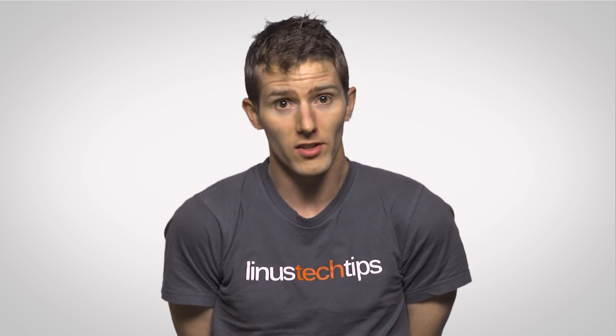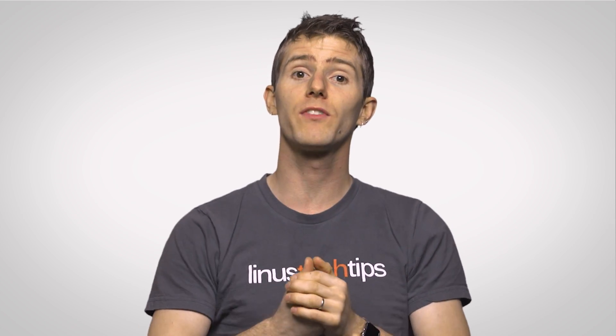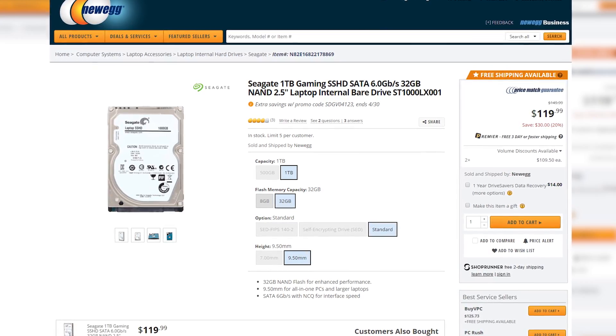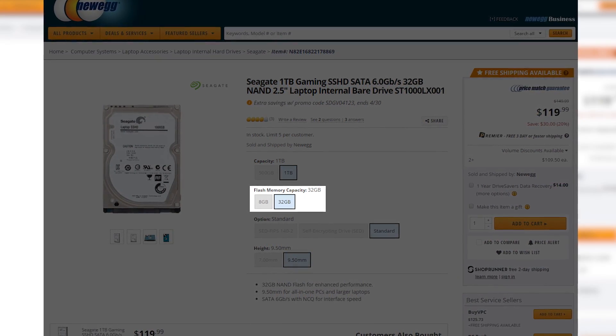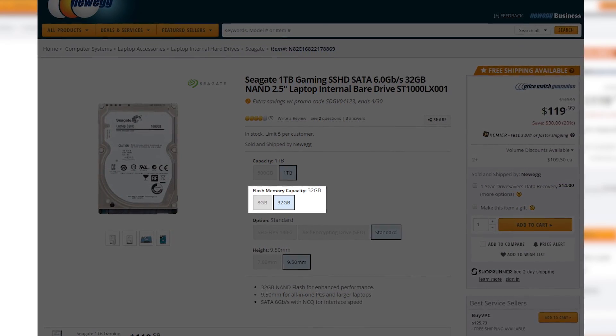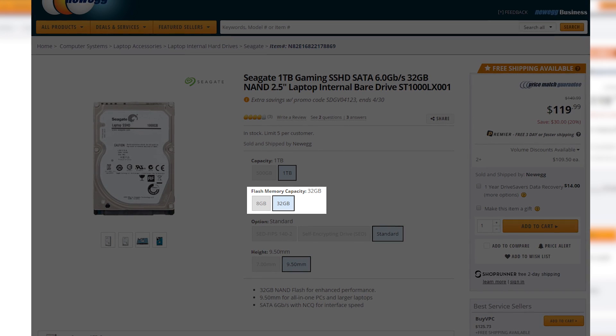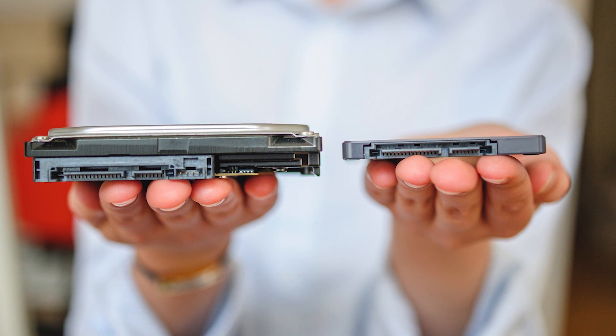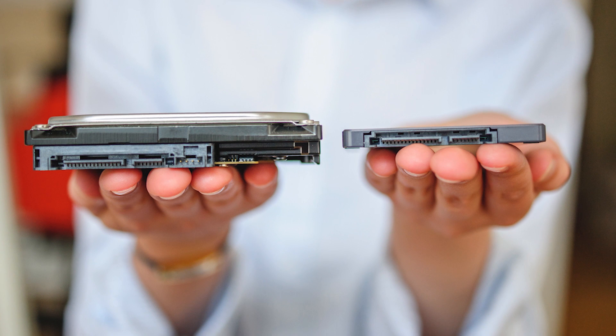Of course, the all-in-one convenience of a hybrid drive does come with some limitations. The flash memory capacity is usually quite small, typically no more than 32 gigabytes. So if you need quick access to lots of programs and data, a full-fat SSD paired with a conventional hard drive may be a better setup for you.